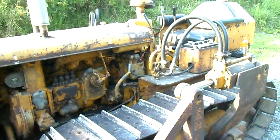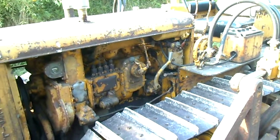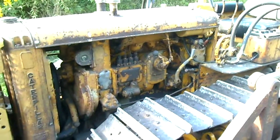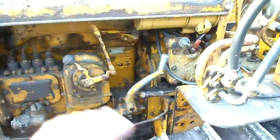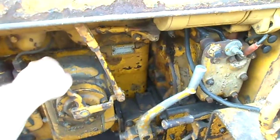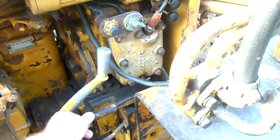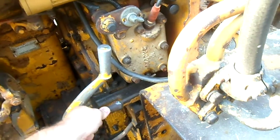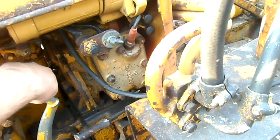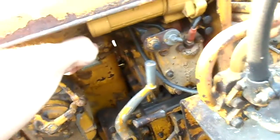What we have here is a Caterpillar D2 dozer. It's got a two-cylinder pony starting motor to start the big four-cylinder diesel engine. It's got a lot of levers going on here — you've got the throttle and the fuel shutoff for the main motor, the engagement for the PTO, the engagement for the starting motor, the clutch for the starting motor to engage it with the big motor, and the decompression lever for the big motor.